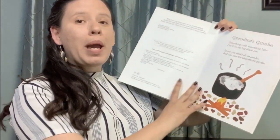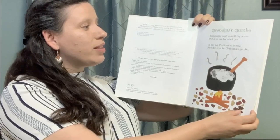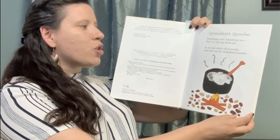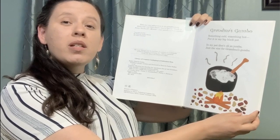Great job. Let's get started. Grandma's Gumbo. Something cold, something hot. Put it in my big black pot. In my pot that's oh so jumbo, just the size for grandma's gumbo.